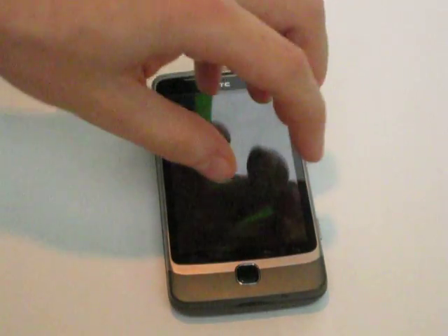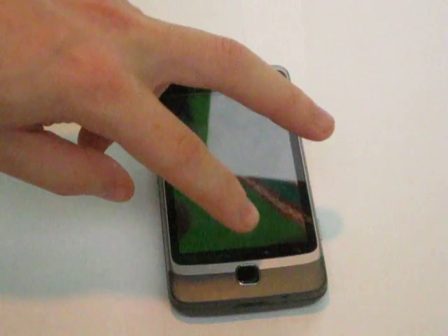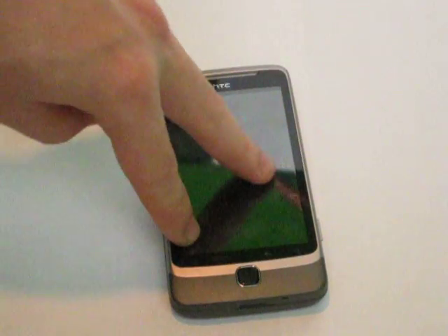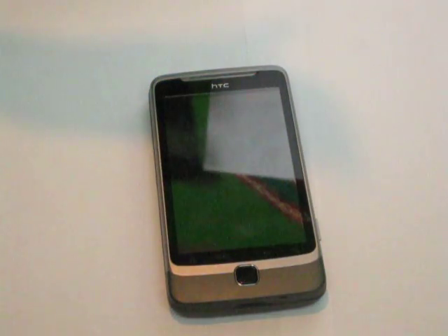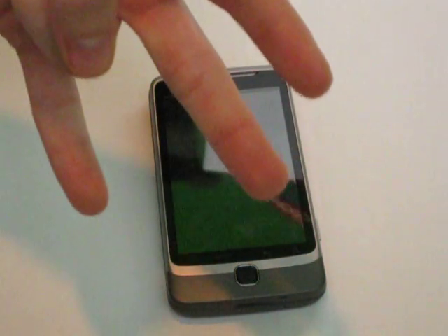There is a premium version which unlocks a couple more features about locating your phone, for $2.99 a month or $29.99 a year — highly recommended if you're going to keep your phone. You can also transfer it from phone to phone, so if you buy it and then buy a BlackBerry, an Android, or a Windows 6.5 device, you're good to go.